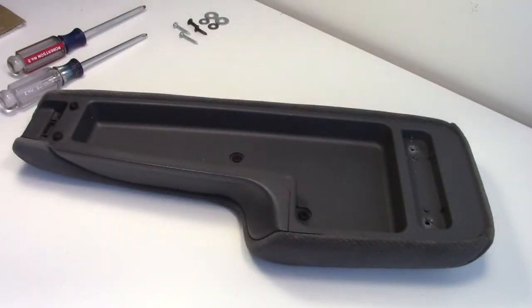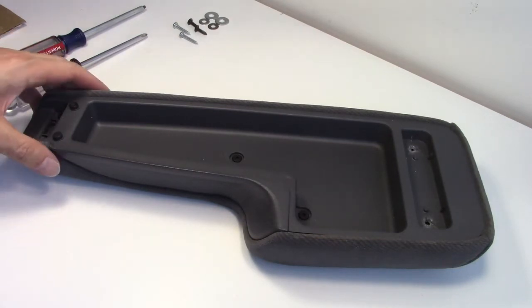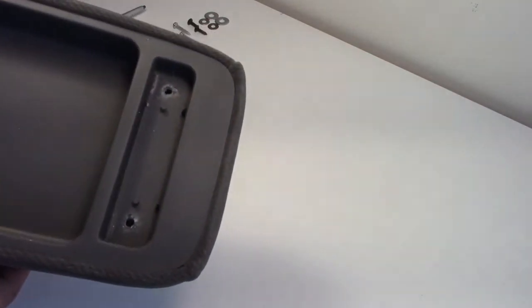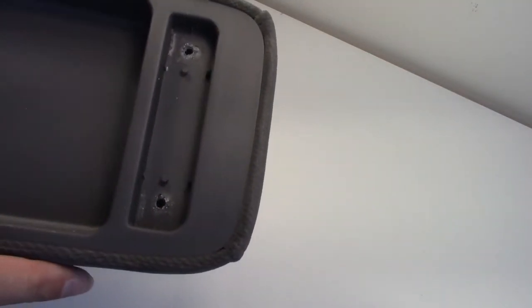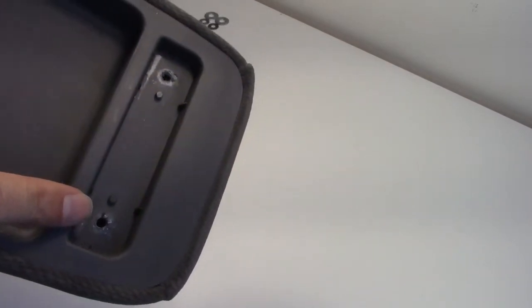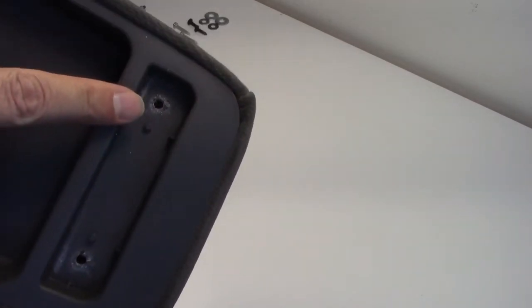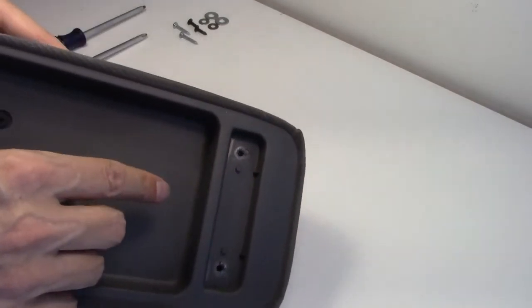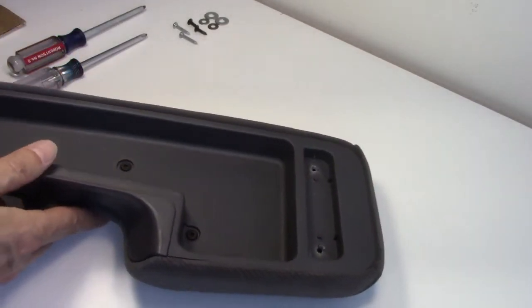While trying to repair the squeak of your center console armrest hinge, you may discover that the hinge mounting bracket has cracked the housing and you've lost the mounting plastic anchors inside. In that case, you have a much larger repair — it's not difficult, just tedious.